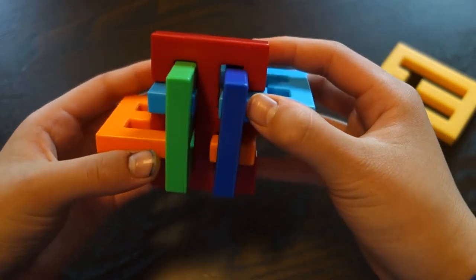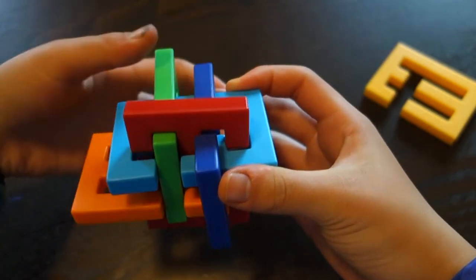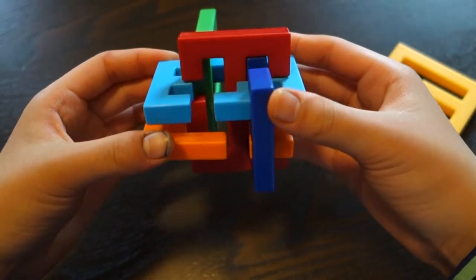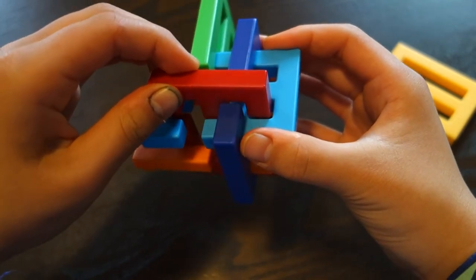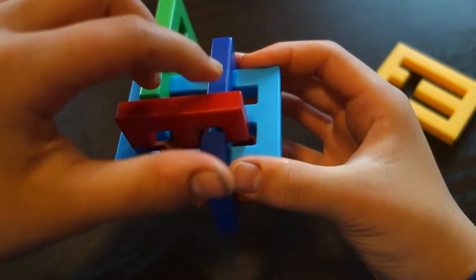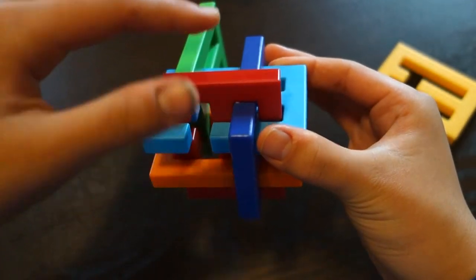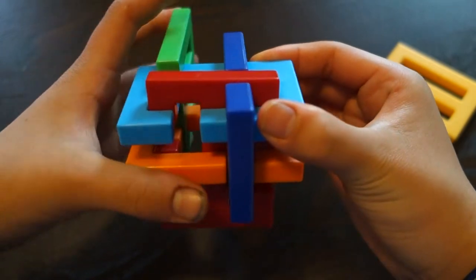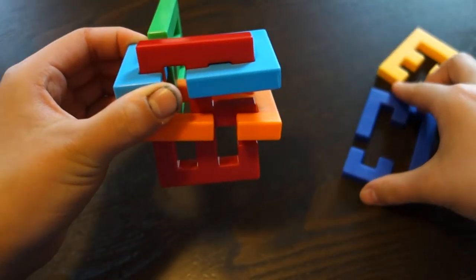After you have the yellow piece out, the next thing you want to do is move this green piece back to where it was, so just all the way back here. Then come back and make sure that the red piece hasn't slid back at all — it should be right where the purple crack of the piece is. Just push the red piece down a little bit, and then you'll be able to slide this triple piece off, just like that.